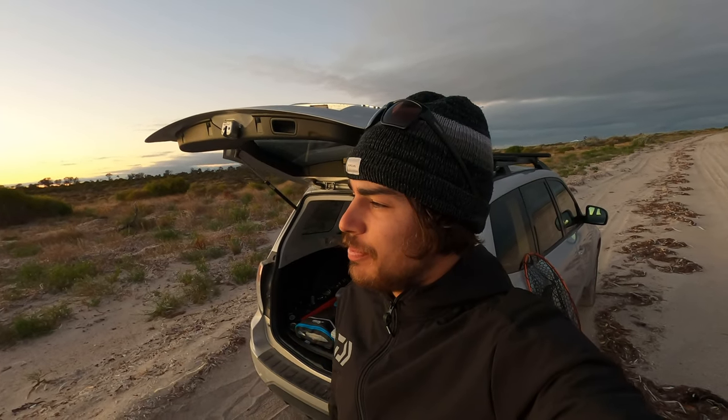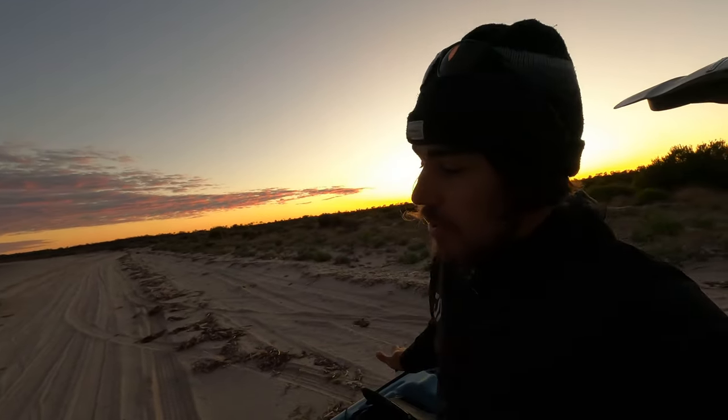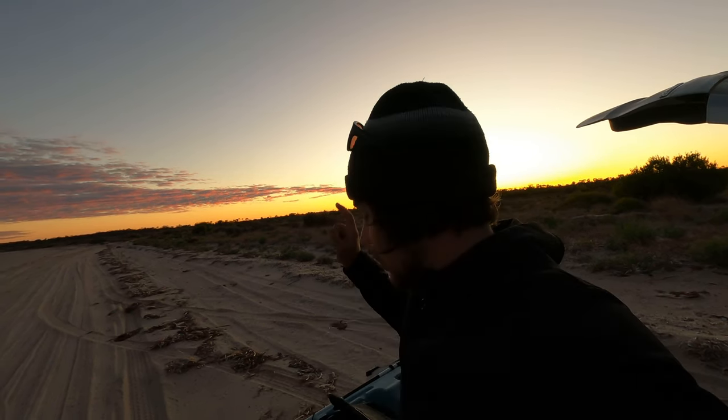Alrighty, everyone, welcome back to the absolutely stunning York Peninsula. It's putting on an absolute show - look at those pinky purpley clouds over there. Popular demand has requested I'm going to do a video on catching calamari or squid, southern calamari, whatever you want to call them, off of this thing or off your boats as well.